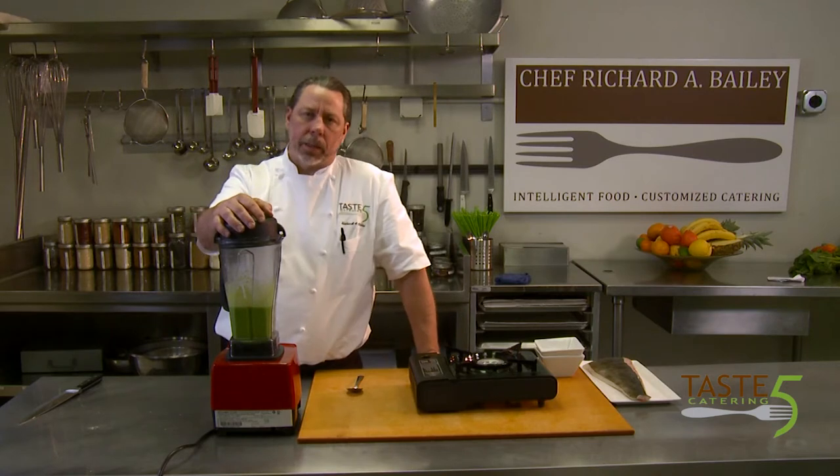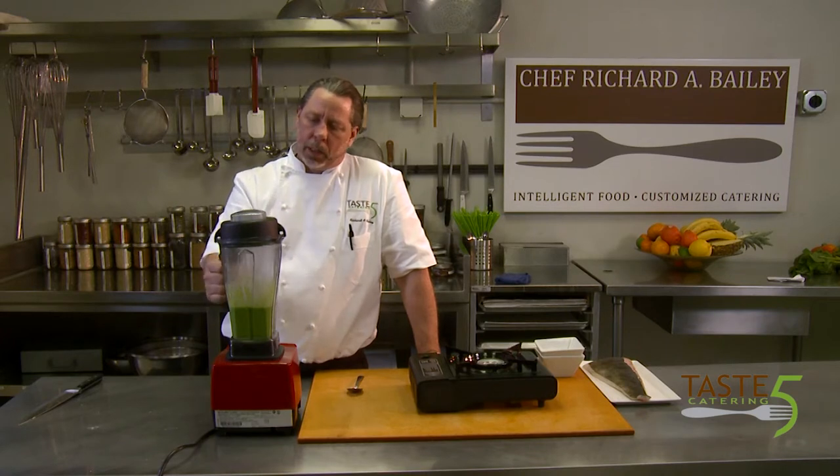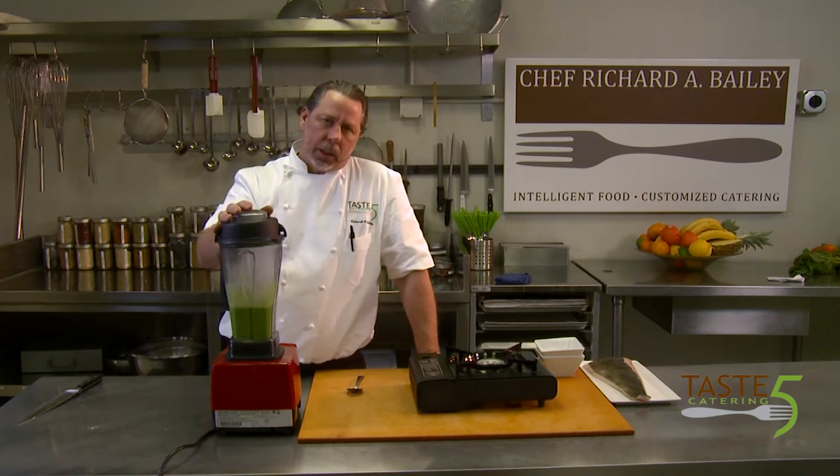You can keep this sauce inside the refrigerator for about four or five days, covered the whole time. When you go to use it, just heat it up again and plate it the way we're going to plate it up here pretty soon.